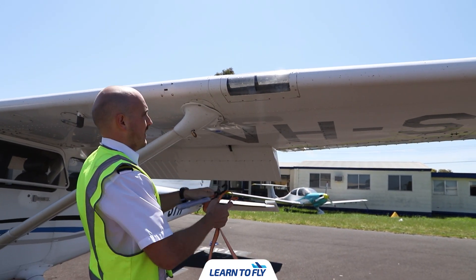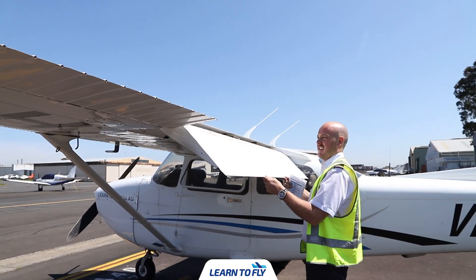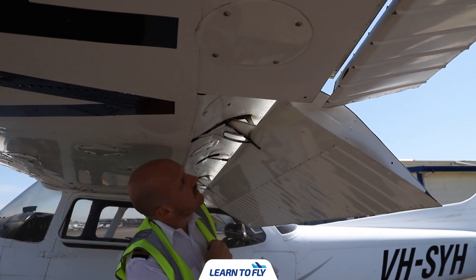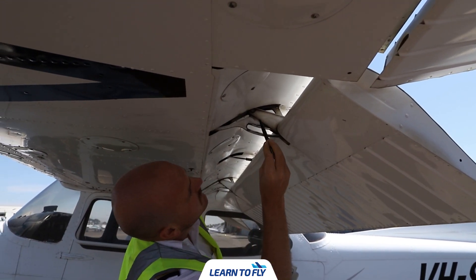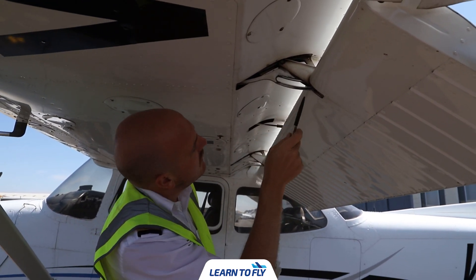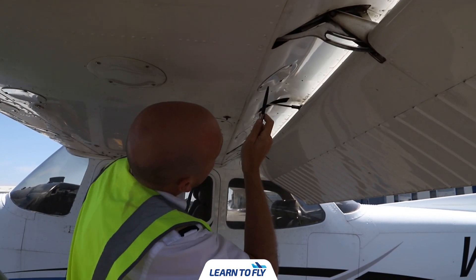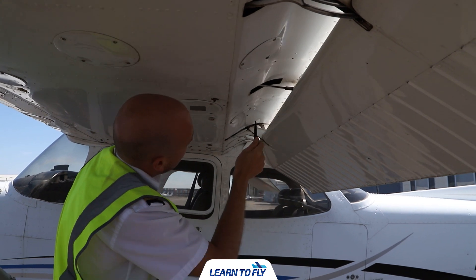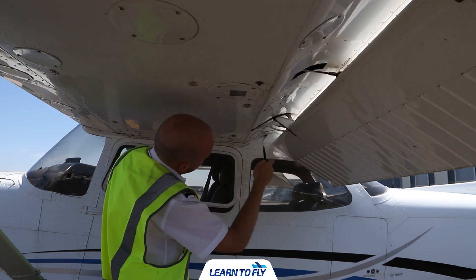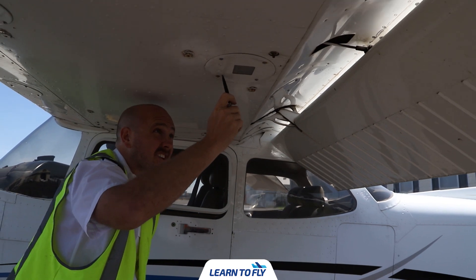Untie the wing as well. Now check the flap security and condition. Similar to the right wing, gently move the flap up and down from the trailing edge — there should be a small amount of movement. Check the flap flange assembly for any cracks, damage, or rust, and check the security of any nuts and screws. Working across to the tip of the wing, check any inspection panels for missing screws. Check the flap pushrod by gently twisting it — small movement is normal, but don't force it. Check the flap flange assembly again for any cracks, damage, or rust.